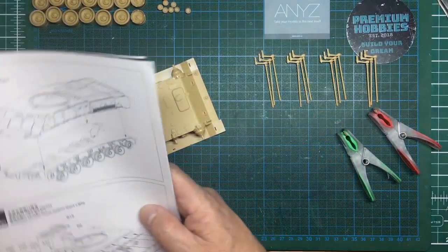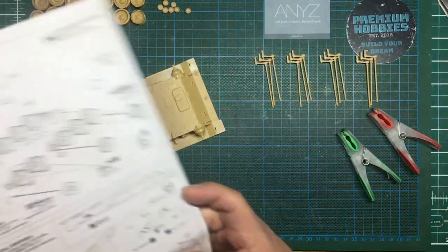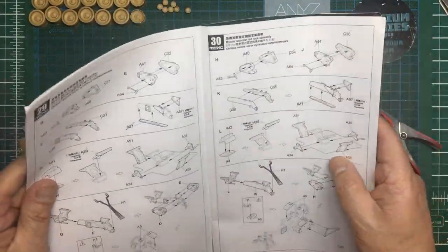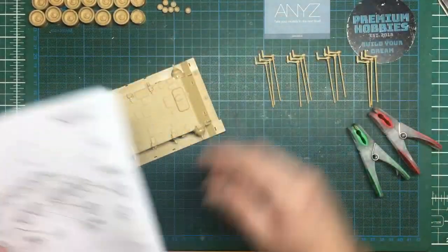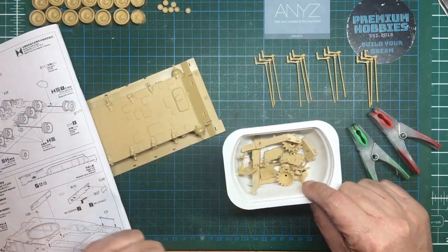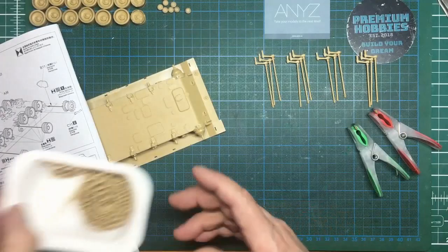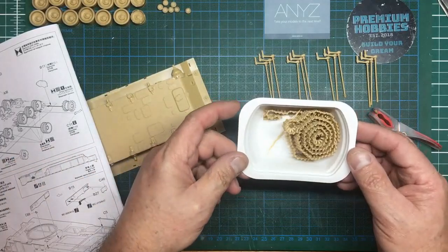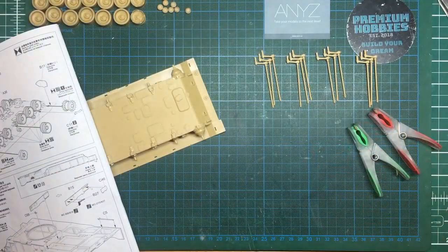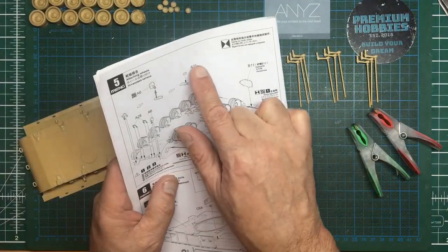So what have we done so far in parts one and two? We looked at our building strategy. I started off and went straight in at steps 29 to 30 with the firing mechanism, and those parts are still here in their little tray with the Mr. Surfacer, now all sanded. We've also got all the tracks together — beautiful and very flexible.